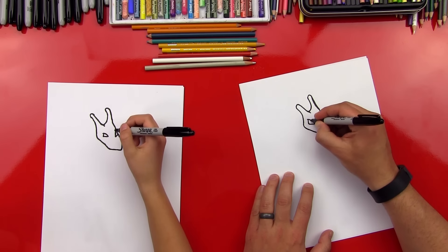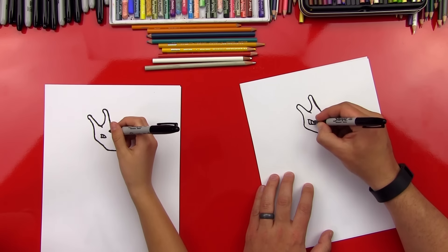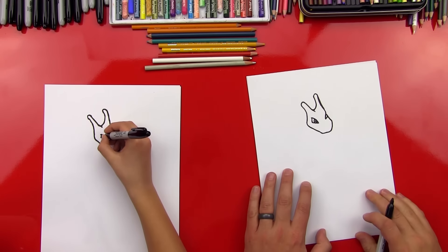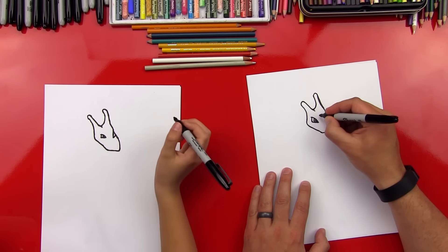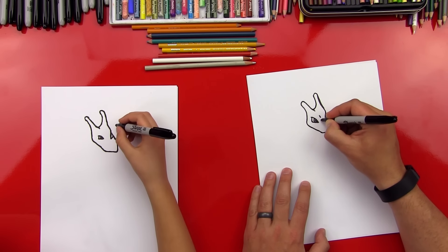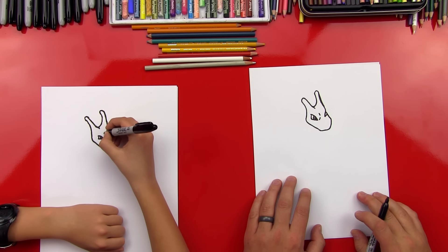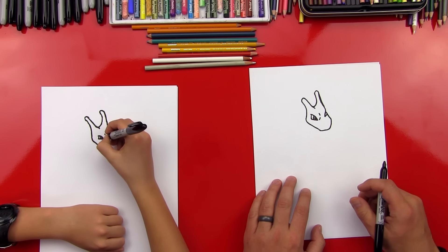Now let's do the inside of his eye, his pupils. We'll do a curved line there, and then we can do another one inside, but fill it in just a little bit. It kind of gets small in there. So we can do his little eyebrow — or actually it's not really an eyebrow, I think it's just a wrinkle. Yeah, a wrinkle. That's a better way to describe it.